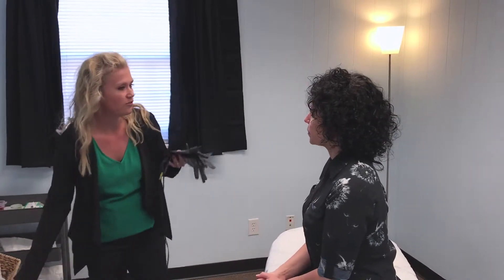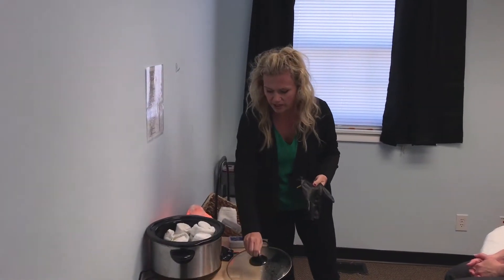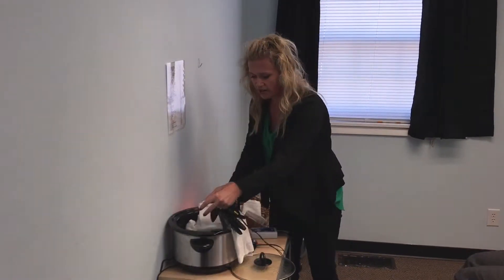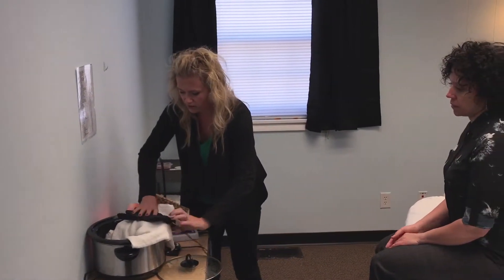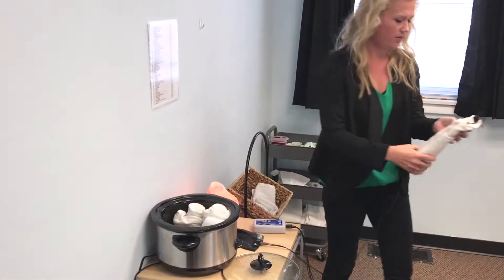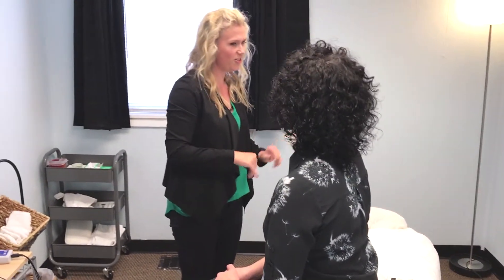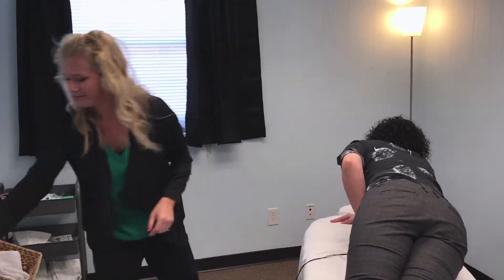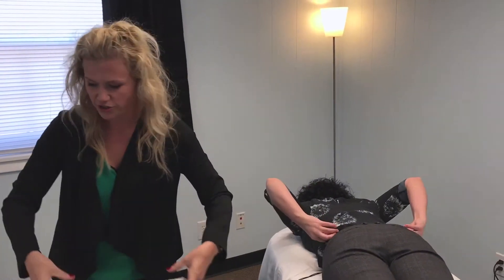So what I'm going to do, I'm going to first wrap up one of these gloves in a towel, and we're going to have you actually lay down on that. We do want to have contact with your skin, so I'll have you untie your shirt a little bit in the front. I'm going to roll one of these up in here, and I'll have you lay down on this with your skin contacting that. I'm going to have you untuck in the back and lift your shirt up just a little bit.